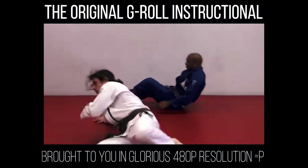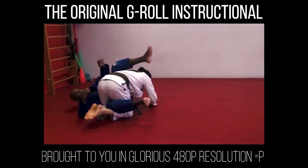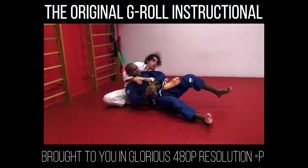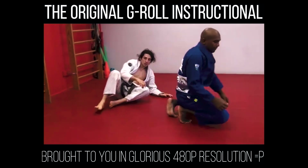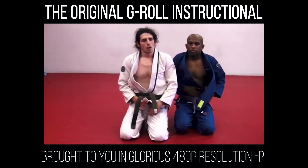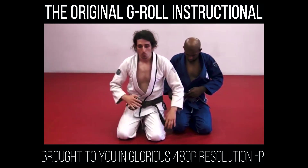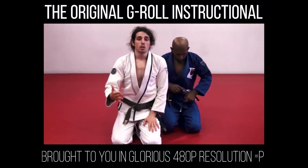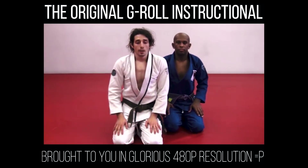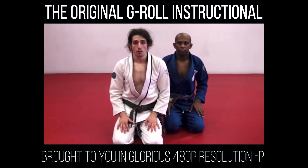I've been doing the G-Roll since early 2009 or maybe late 2008, so quite some time. I started to really develop new things from the old things. The old things are great and work really well, but I started developing new little tricks. If you like the leg drag, boom — you can land right into it from the original G.